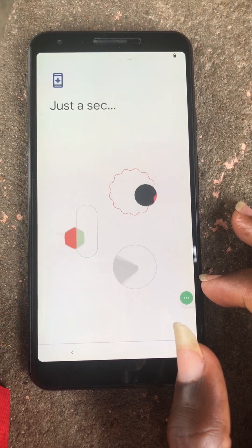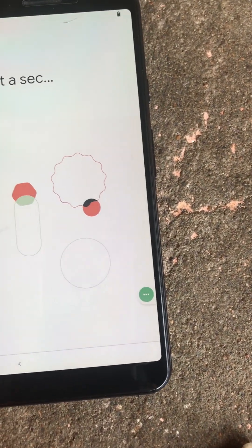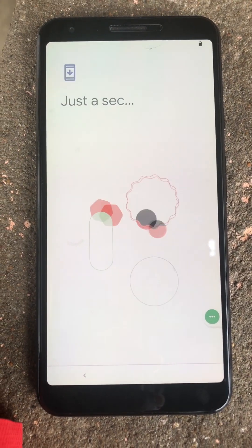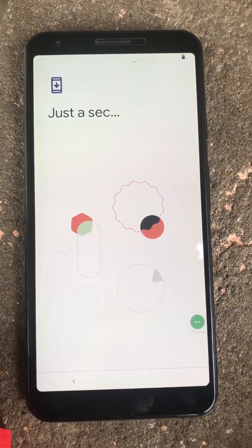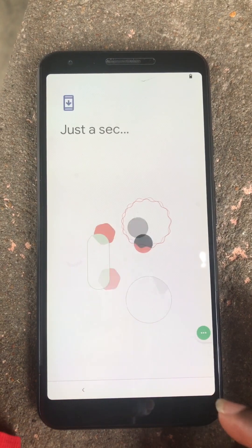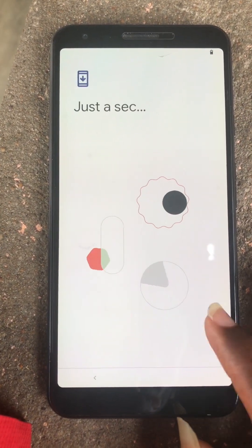Once you are stuck on this screen, just press on the accessibility menu, then press on Assistant. You try it until you are able to go to the settings.